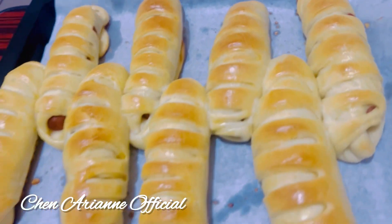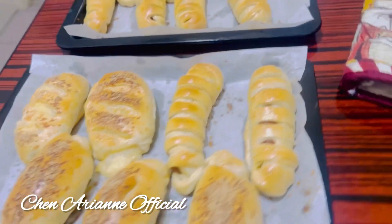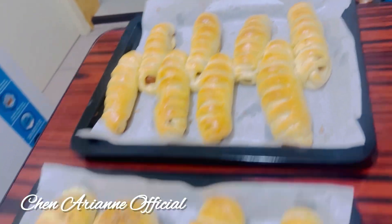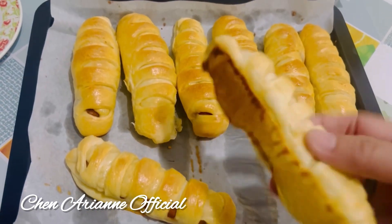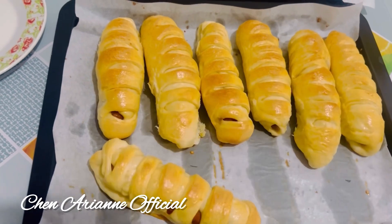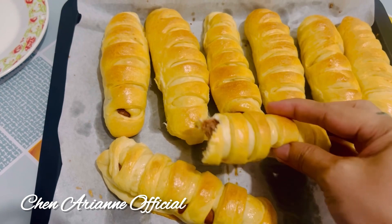I have no need to buy buns, I don't need to buy bread — I just make my own. And then it's ready to taste. Oh, really yummy! Really soft and fluffy, yum yum!